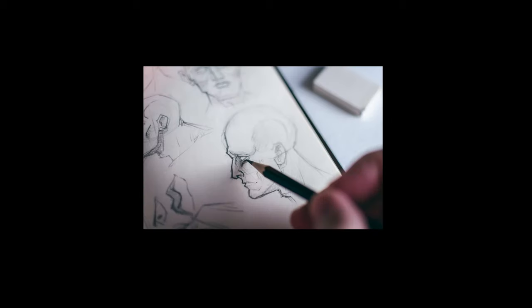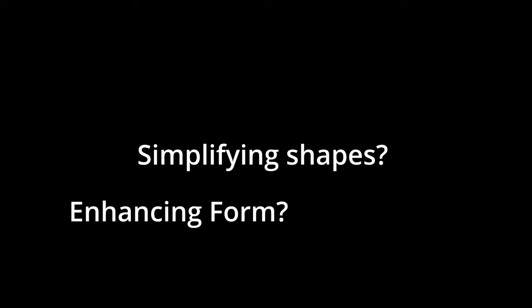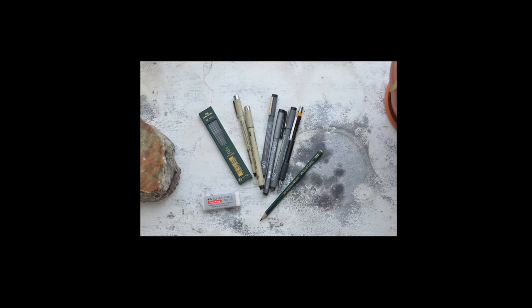When you have a sketchbook full of hundreds of drawings, it can be hard to remember what you were focused on at the time of a particular drawing — was it simplifying shapes, enhancing form, testing out color theory? Write little reminders for yourself in the margins or next to your drawing so you know what specific tasks you were working on that day. One of my favorite things to do is go back and redo old drawings and see how I've improved on whatever skill I was focused on at the time.